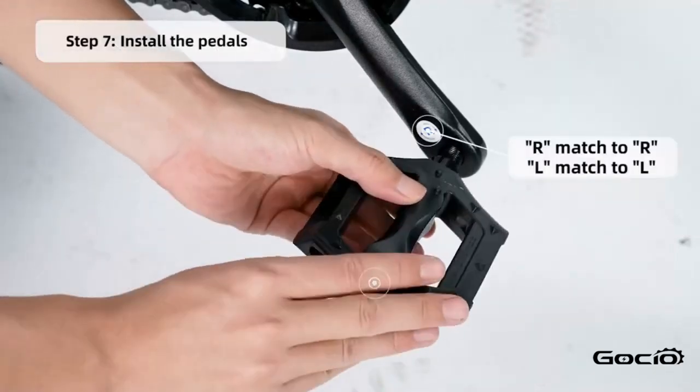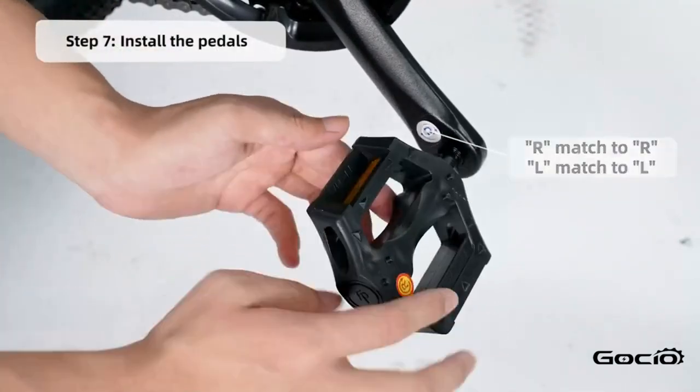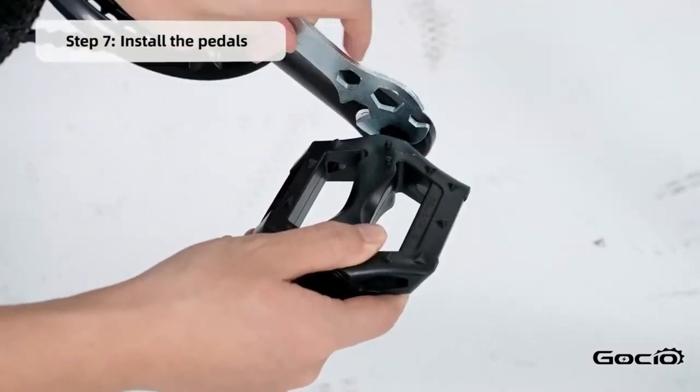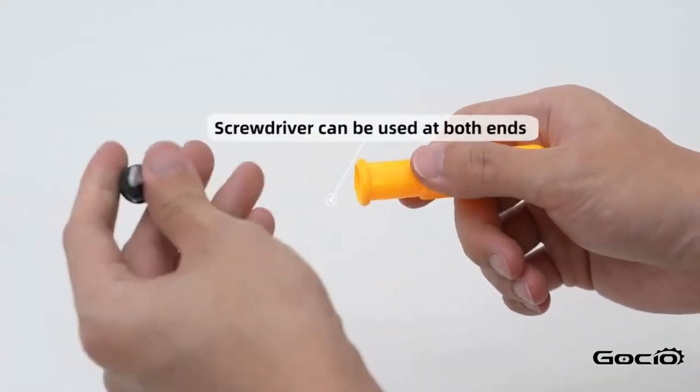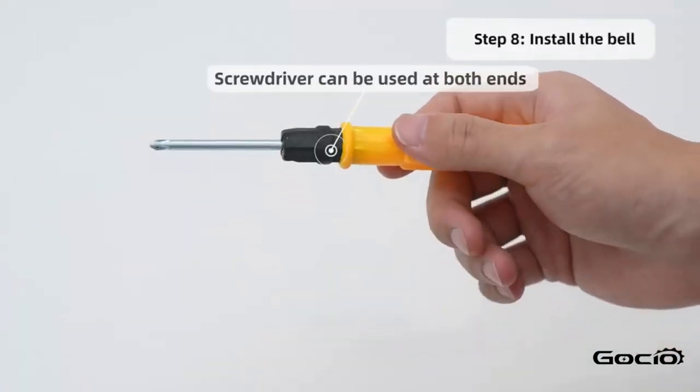Install the pedals. L goes on the left and R is on the right. Install the bell using the screwdriver in your tool kit.